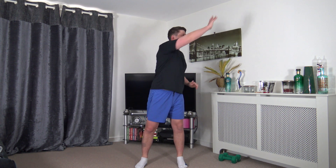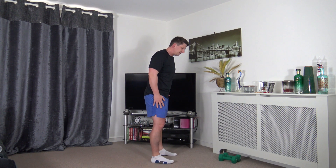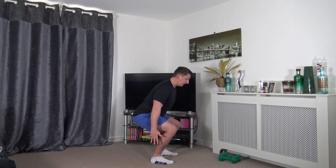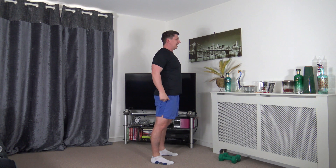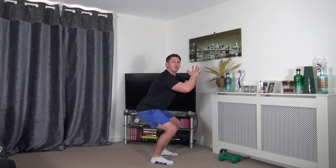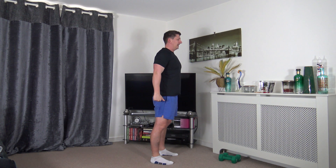Taking the feet shoulder width apart, we're going to warm up the legs with some squats. Sit back into the squats, stick the hips and bum back, weight on the heels, push up through the legs, stand nice and tall. Keep a nice strong core - as we stand up we're going to squeeze the glutes together, sticking the chest out. If you can't get down all the way try halfway or a quarter - do what feels comfortable, but make sure we're sticking those hips and bum back.